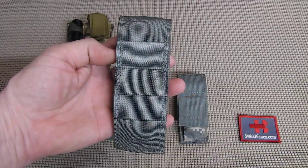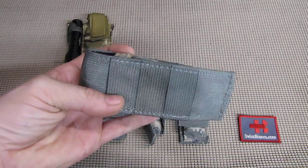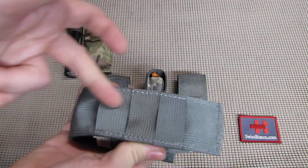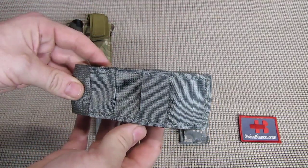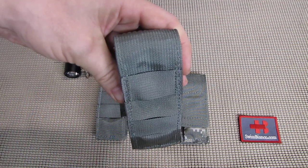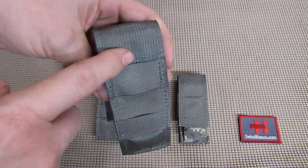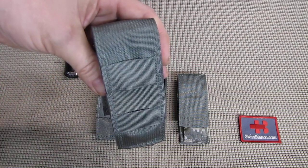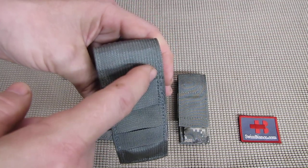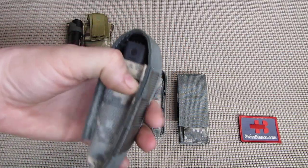On the back side we have three loops for horizontal carry. You can put the belt through one of them or all three of them, however you want. Unfortunately it's not set up so you can carry it vertically unless you have a molle belt or something where you can loop it in. For my own use I'm going to make belt loops out of webbing — one and a half inch wide webbing that goes through and then simply loop it and stitch it. So that is possible too.